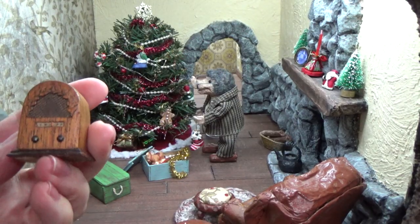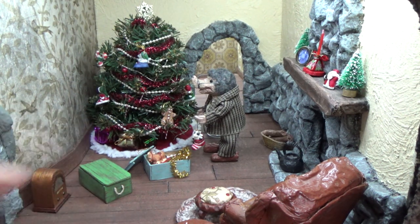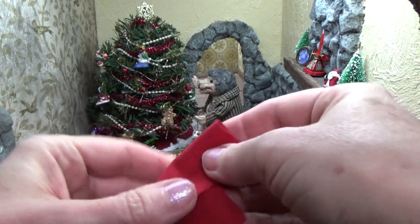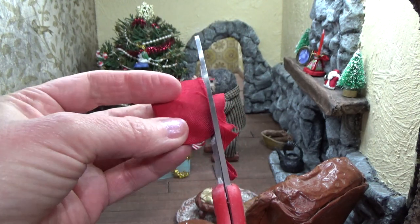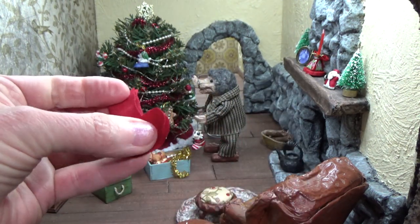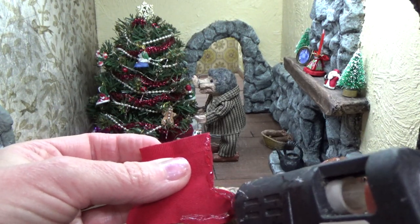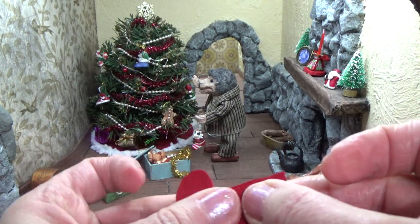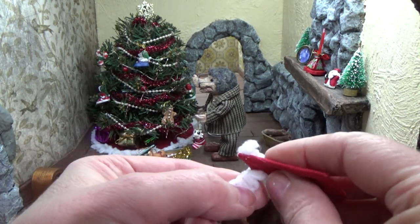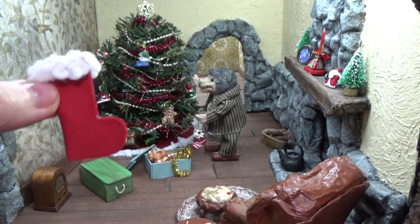I found a little radio — I thought the mole could listen to Christmas music as he's decorating his tree. Then I decided I wanted a couple of stockings for above the mantle. So I just folded a piece of red fabric and cut out a sock shape with no pattern. I used hot glue along one edge just to close it up, keeping the top open because I want to fill these. Then I edged it the same way I did the tree skirt, and I put a paintbrush in there to keep it open while I work.